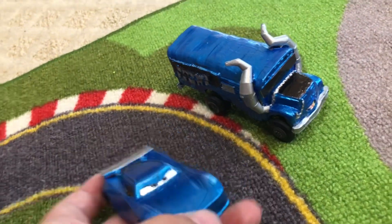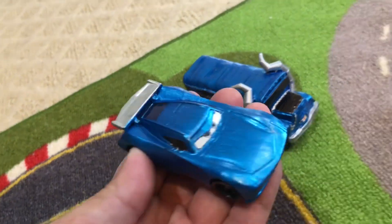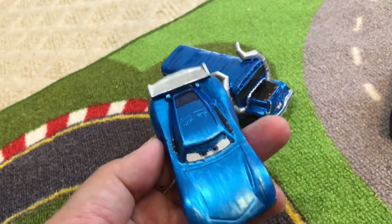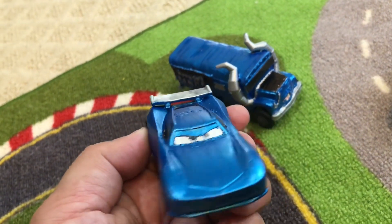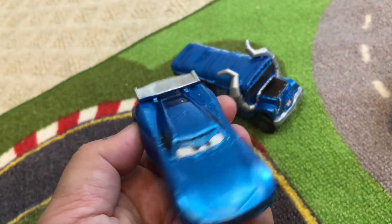Here's our metallic blue next-gen racer. Do you guys have any ideas what I should do next with this? I don't know if I should turn this into one of the sponsors — I'm not sure what sponsor I should try or if this should be a Fabulous McQueen next-gen racer. I'm leaving this blank for now — leave a comment with what you think I should do.